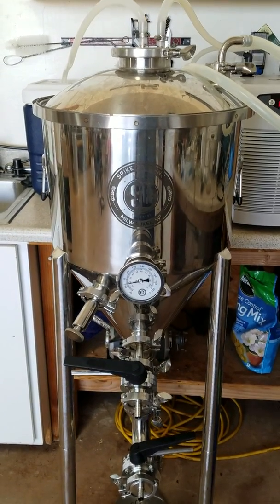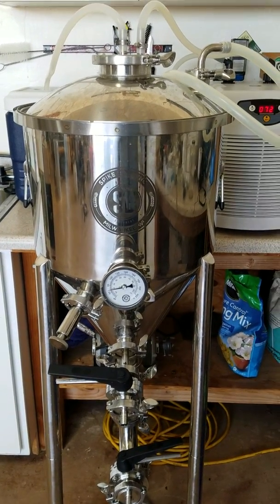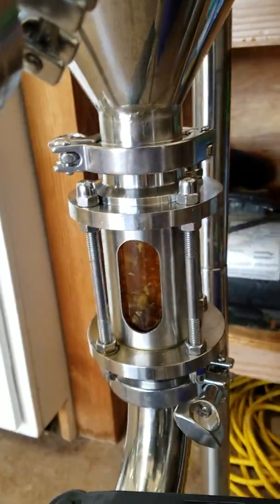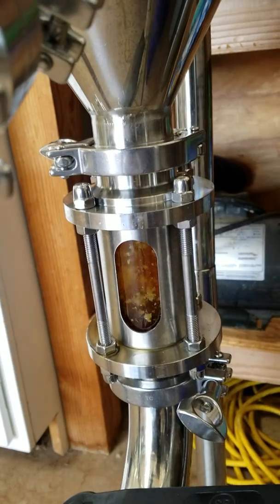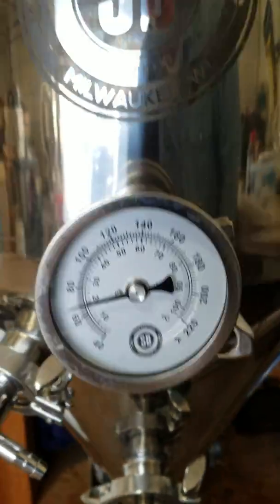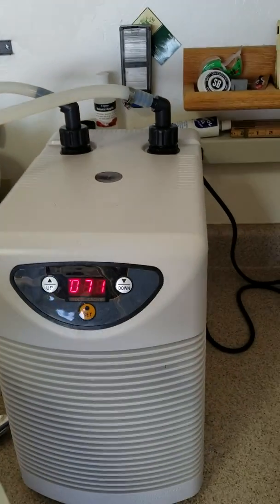Here is the second batch of Canelo Hills red ale put into my CF-10 Spike Brewing fermenter. The first batch came out incredibly great. You can see the yeast is pretty active at the bottom of the conical, doing its work. The temperature I've got it at right now — let's see if we can see it — right at 70 degrees.